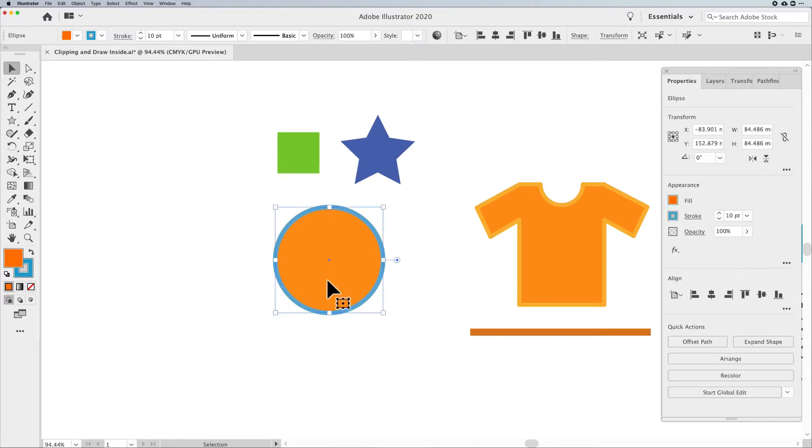A Clipping Mask is Illustrator's way of taking something and making it look like it's inside another shape. Illustrator doesn't have what InDesign has where you can just create a container and paste something into it — Illustrator won't let you do that. What we have to do is make it appear as if a shape is clipping, using it as a mask. Just like framing artwork — your frame is always in front and your artwork goes behind.